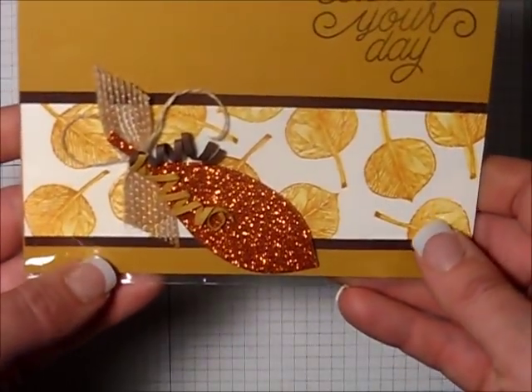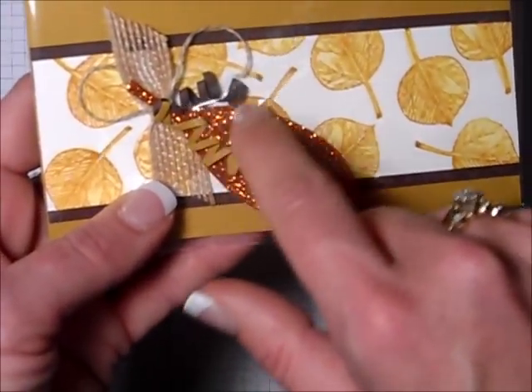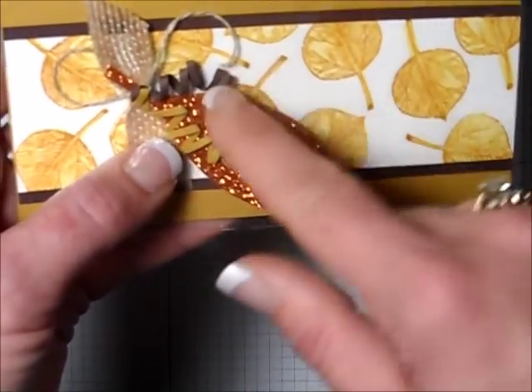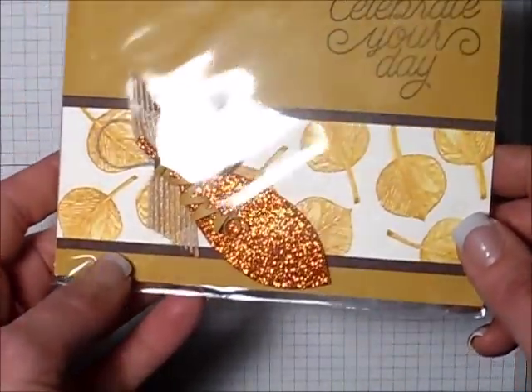Here's another card that I really, really like. This was created by Linda. Linda told me that she created these little curly bits just by using her paper snips to cut little thin strips of paper and wrapping them around a skewer, then adding them to her card. Great touch. Very, very nice.